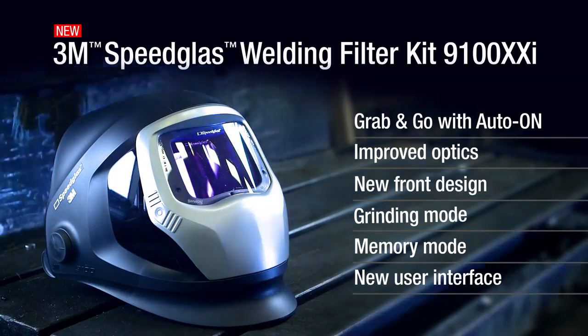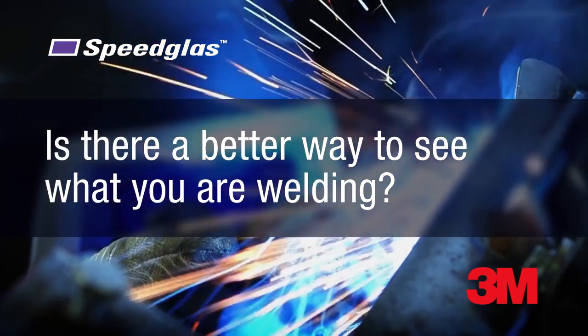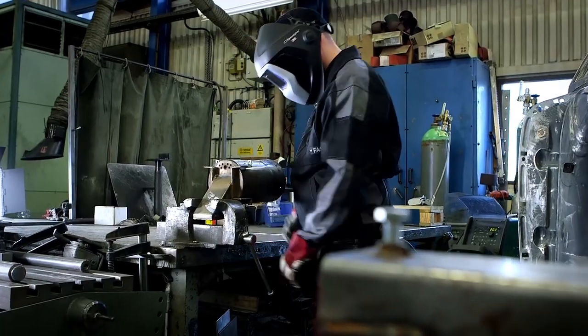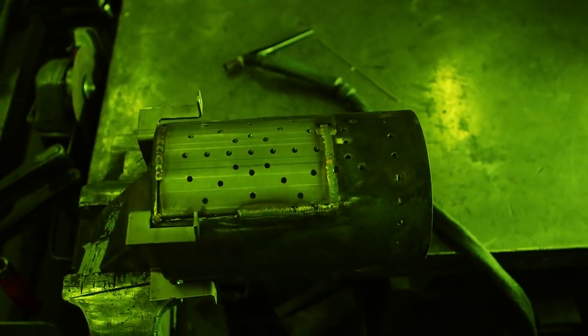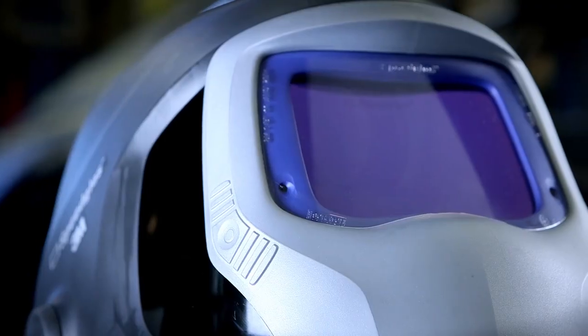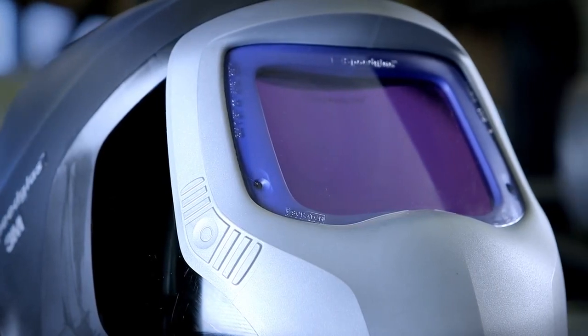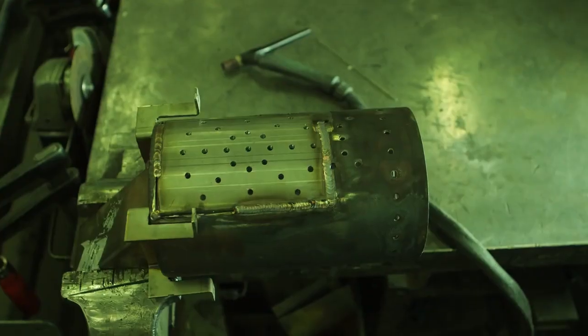See what you're welding? Wouldn't more natural color and contrast help? We think so. That's why we proudly present the new Speedglass Welding Filter 9100XXI.